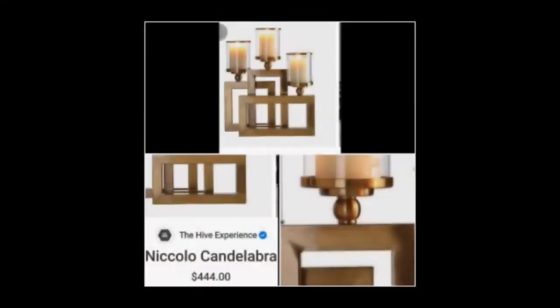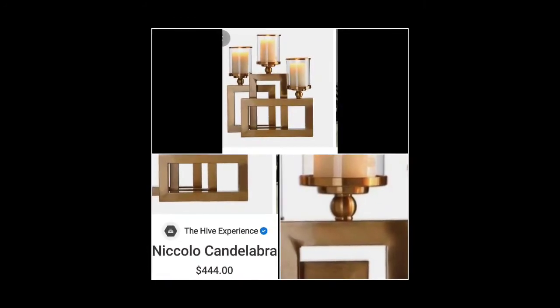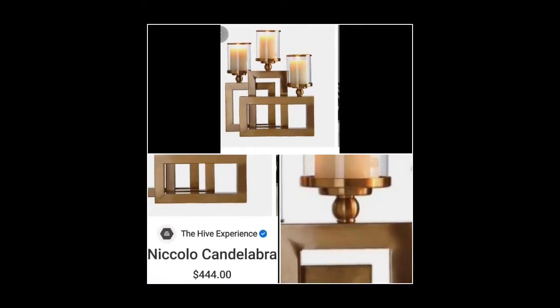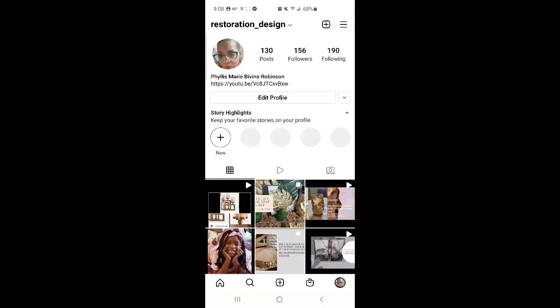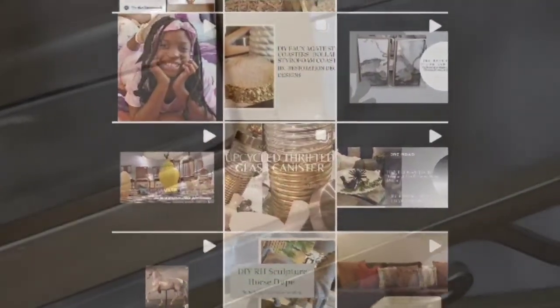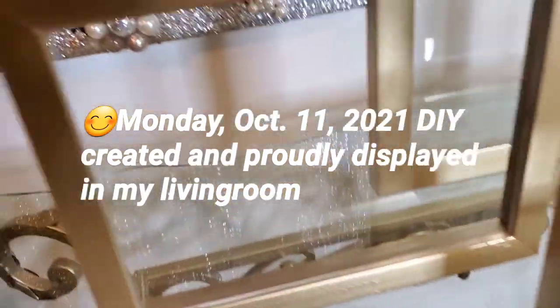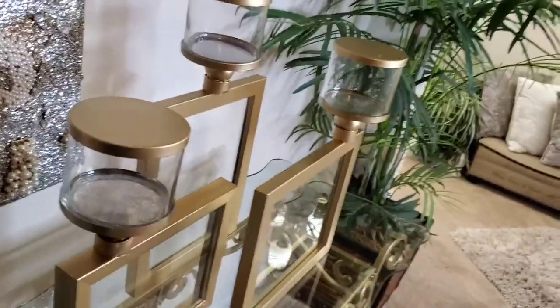Hello everyone and welcome back to my channel JRC Restoration Decor and Designs, my name is Phyllis. On my channel I share DIYs, home decor, Goodwill thrift hauls, and more. In today's video I'm going to share something I already shared with others — the after of what it looked like on my Instagram page and community tab. Here it is: I displayed it on my table and absolutely loved how it turned out. This was done on Monday and I was so proud of it.